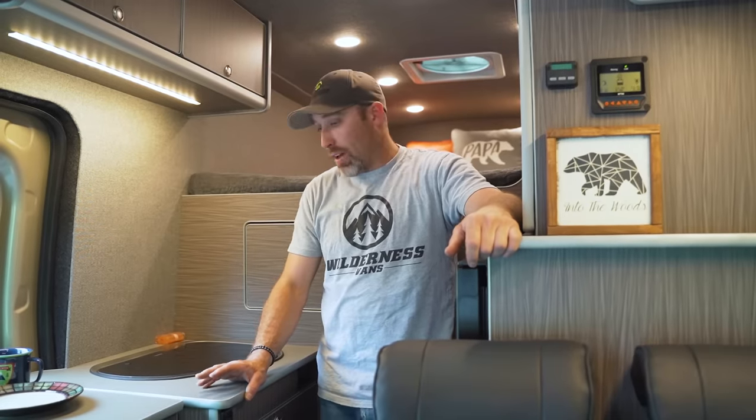Today we're in a Ford Transit. The floor plan is the Transmoto by Wilderness Vans. All of our vans are built with an 11-ply Baltic Birch plywood that is laminated on both sides, except for our drawers which are just raw ply. In our construction process, everything is tabbed and Kreg screwed together to give it strength and durability.